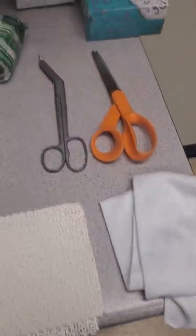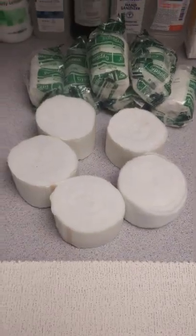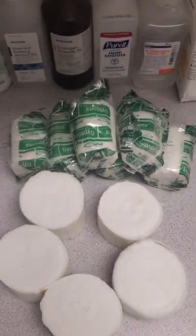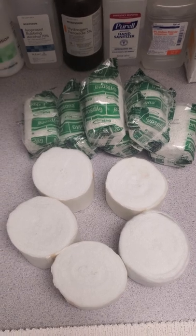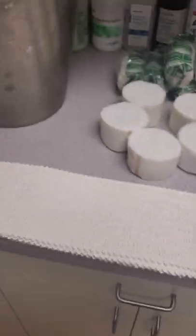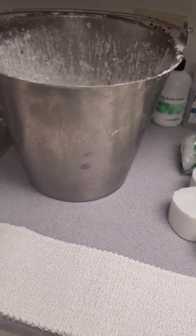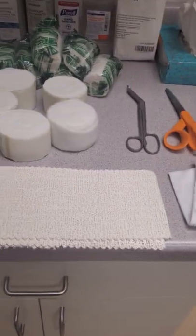Again, basic stuff: stockinette, a couple of different pairs of scissors for different reasons, some padding, lots of plaster. We have plaster rolls and we also have the plaster strips, just so I can show you a couple of different little methods. And of course, the old-fashioned plaster bucket — a mixing bucket — because we'll be using some warm water shortly.